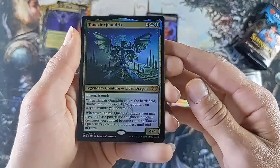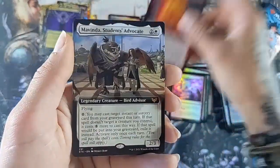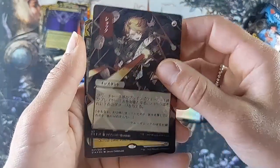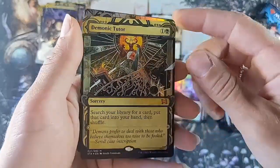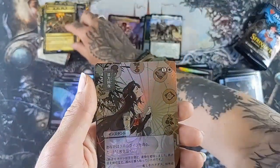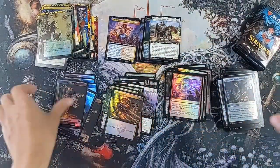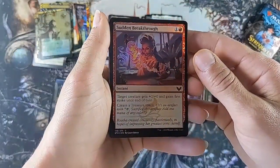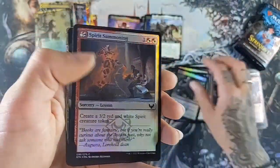Yes! I'm so happy - we got another elder dragon! This is Tanazir Quandrix - so pretty. Inferno Project. Another Mavinda, Student's Advocate - we'll throw that up there. Another sick Japanese card, and a Demonic Tutor - what?! And it's a foil! Oh my god, it's beautiful. I'm so excited - these etched foils are absolutely stunning. I can't believe we got a Demonic Tutor - that's insane! That's probably going to be our big hit, not gonna lie, but I'm super not upset about that.